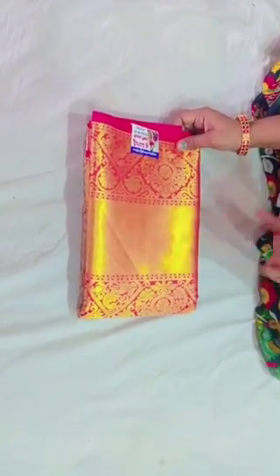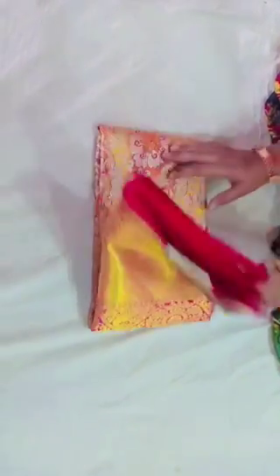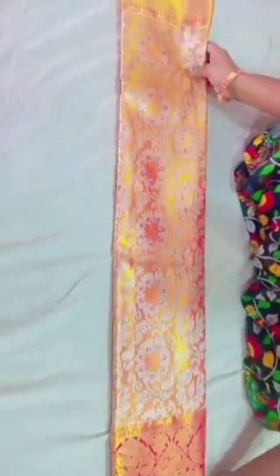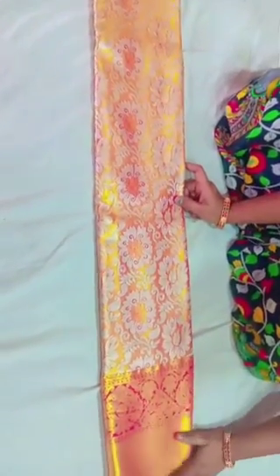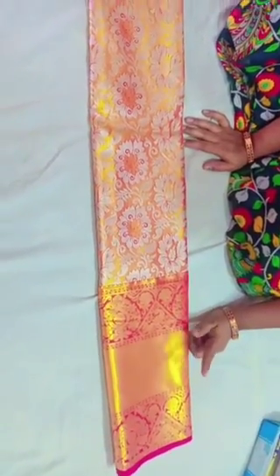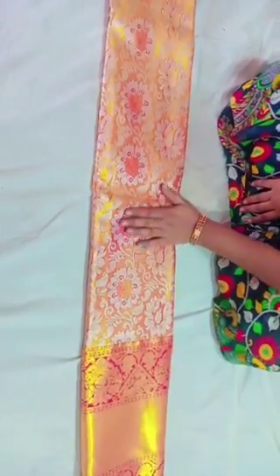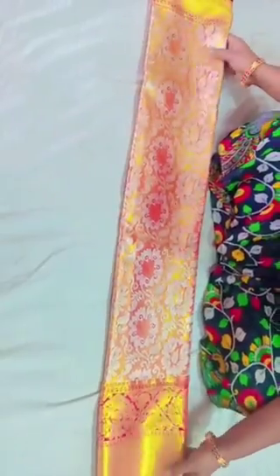This is a gold color. I used to put red in gold. This is a pure color. It is a 14 inch border. This is a red color border. This is a gold color with a flower pattern. This is a floral color — we will choose the color.